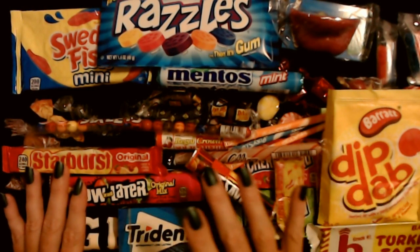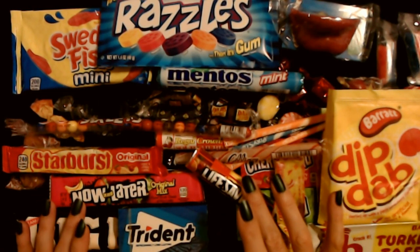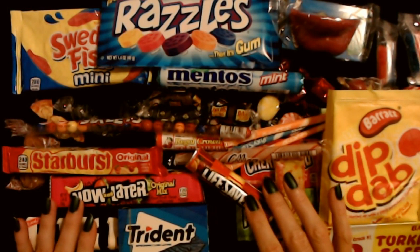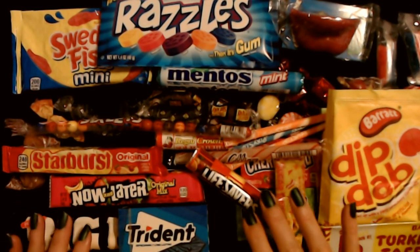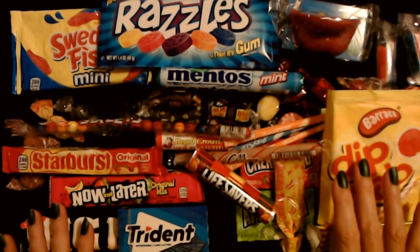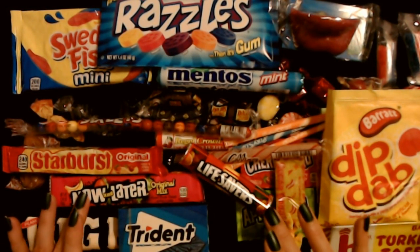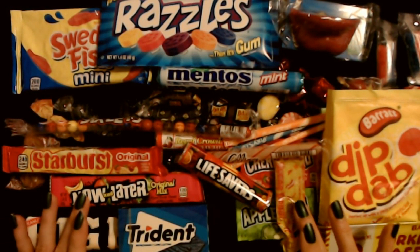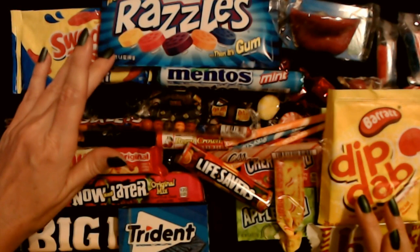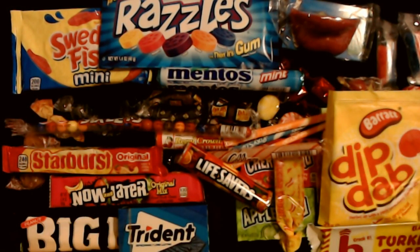Thank you so much for watching. I really hope you enjoyed getting to see all of these fun candies today. I also have one of these 70s boxes and we're going to start on that next — a candy box of goodies from the 70s, which is my era since I was a kid in the 70s and 80s. We already did the 80s box, so next we're going to do the 70s box. I think that'll be a lot of fun. Thank you so much for being here. I really hope that you have a wonderful day and I will see you again really soon. Bye bye.